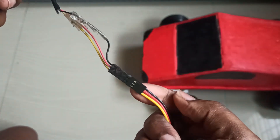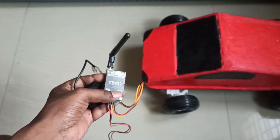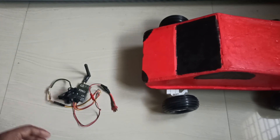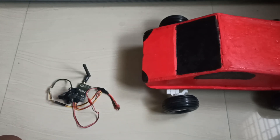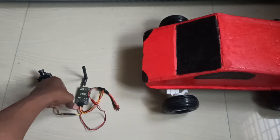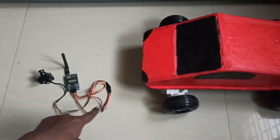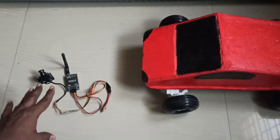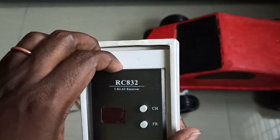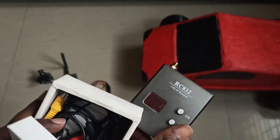So this is the transmitter. To receive the feed we need a video receiver. If you connect the battery, it is ready and will start transmitting the video signal. For the receiver, you can use this one, which is good if you have a screen.